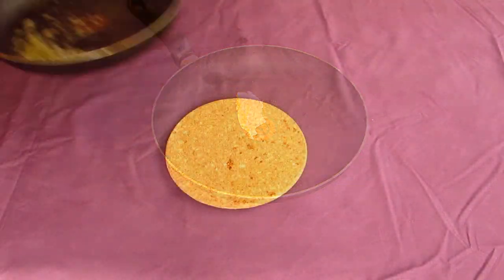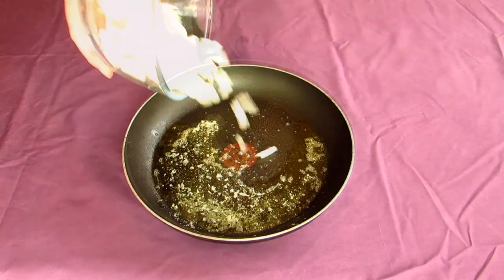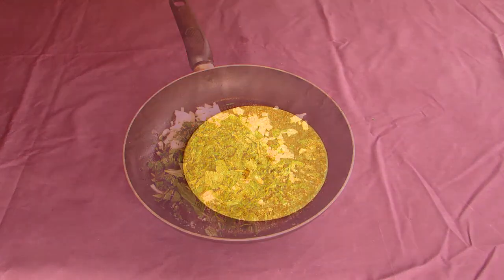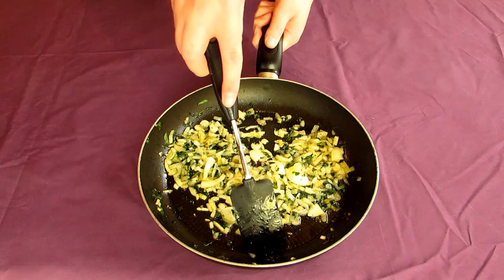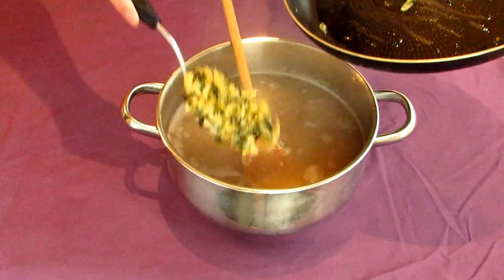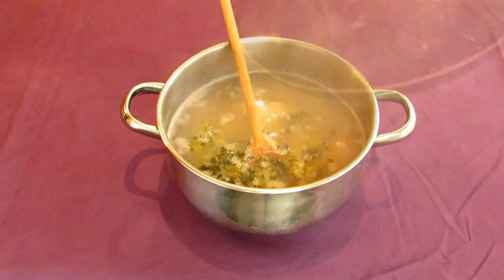Toss the mint and onion onto a pan with a large pad of butter and cook these for about 10 to 15 minutes. When this is done, go toss the mix into the pot with the barley. Stir everything together.